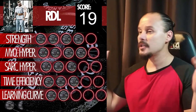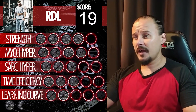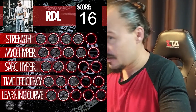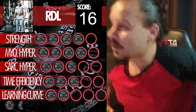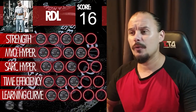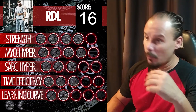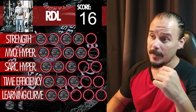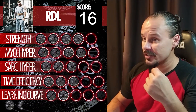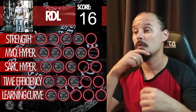Adding it all up: four plus eight, eleven, fourteen, sixteen — a score of 16 for RDLs. That's a fair score. So there you go — RDLs get a score of 16. Now we can either explore another question, or you guys can call which exercise we review next — let me know what you want to do.